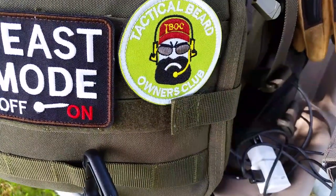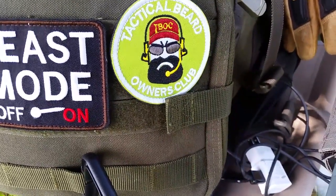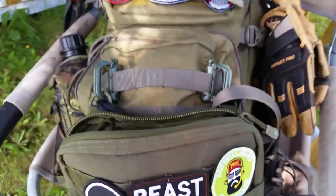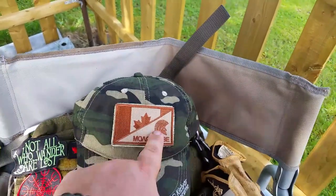We've got the Tactical Beard Owner's Club patch, which is kind of cool — a lot of operators, or even guys just into tactical gear, will be sporting tactical beards. It's cool to be part of that club and have it showing on your pack.